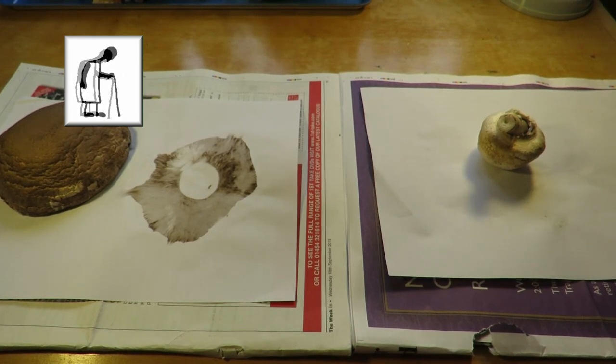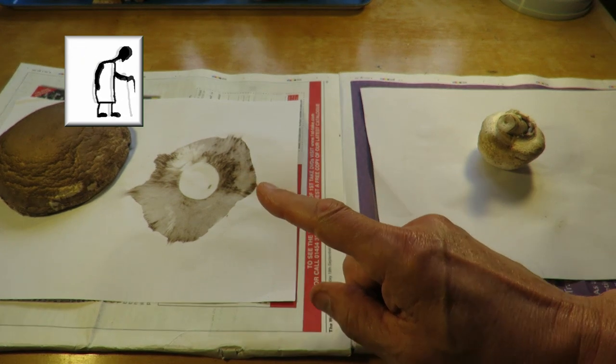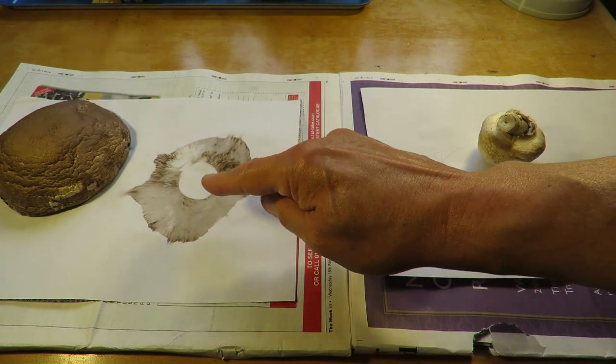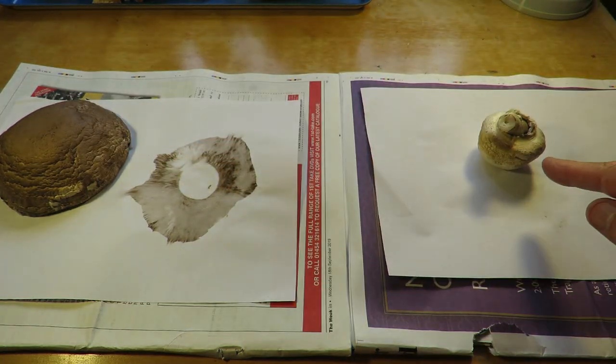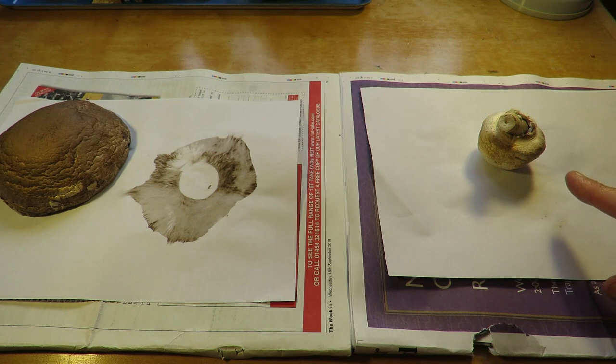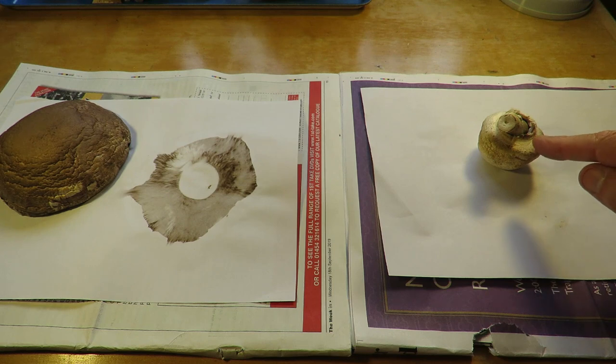Hi guys! A little bit more on the mushroom spore prints. In the last video I showed you we got this spore print from that mushroom. This one I'd put upstairs in my little alcove for time-lapse photography, but gave up because nothing was happening. It's a closed cup mushroom and I was hoping that it would open up, but it didn't.